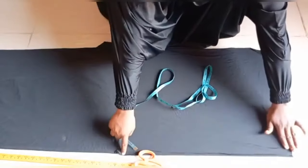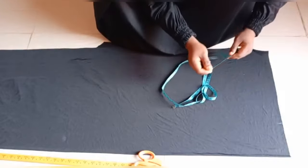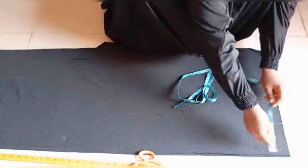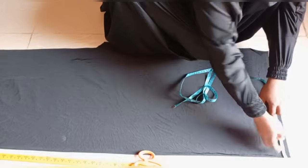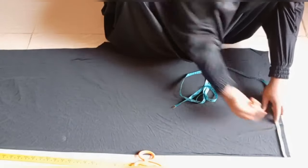The face circumference I'm working with is 20 inches, and I'm going to divide that 20 inches by 4, which gives me 5 inches. From the upper part of the folding, I'm going to mark out my face circumference, which is 5 inches. 20 divided by 4 is 5 inches — this is the mark out.